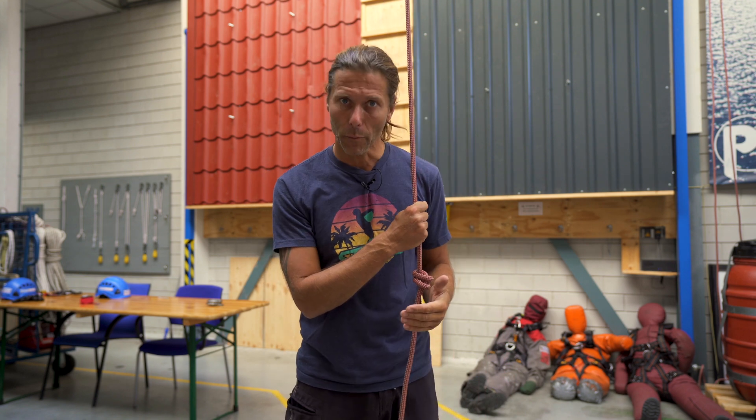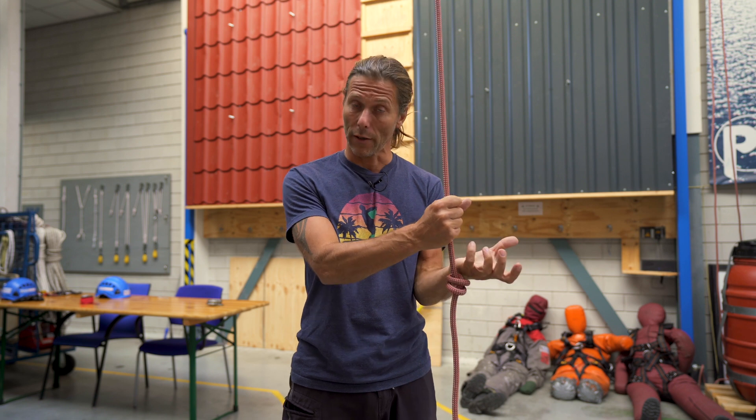Welcome back to the RopeXS channel. In this video I will show you my preferred method of joining two ropes together, and it's called the Flemish bend with a bight. Let's get into it.